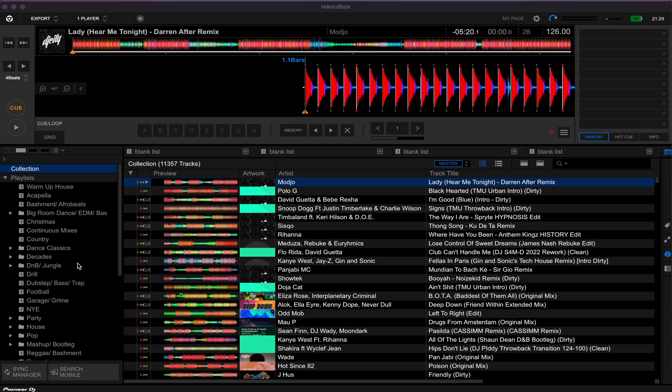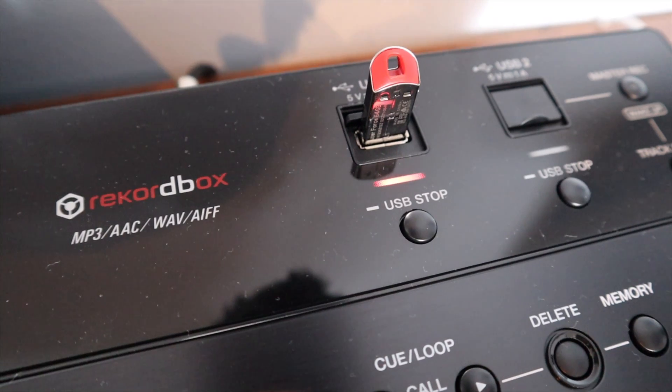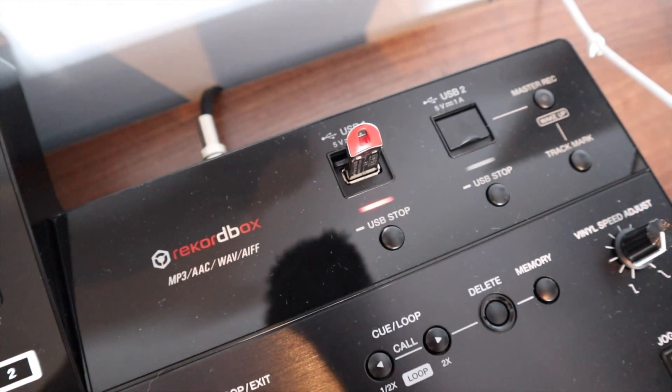Let's talk about what you actually get for free without having to pay for Rekordbox. First and foremost, if you are using the platform purely as a record box - for creating playlists, analysing tracks, and exporting them to an SD card or USB stick for use in CDJs or an all-in-one system like the Opus Quad or the RX3 - then you do not need to pay for a subscription. Rekordbox will do all of that completely free of charge.